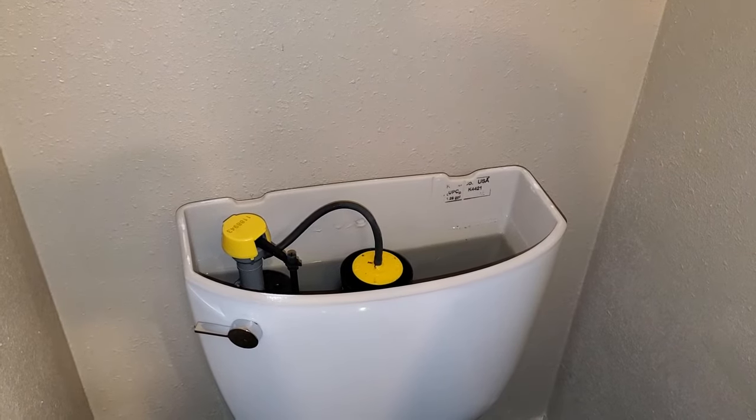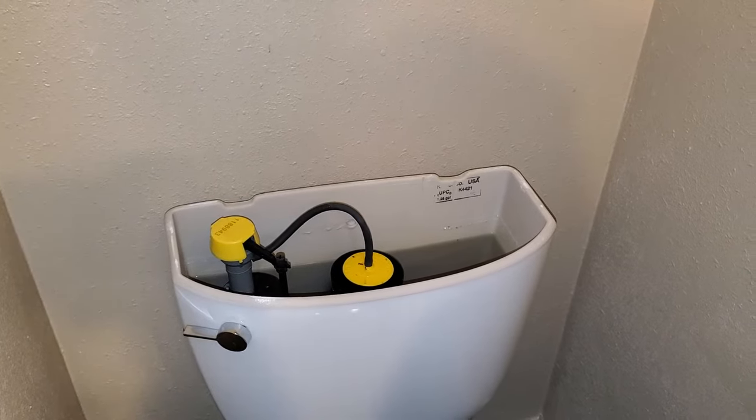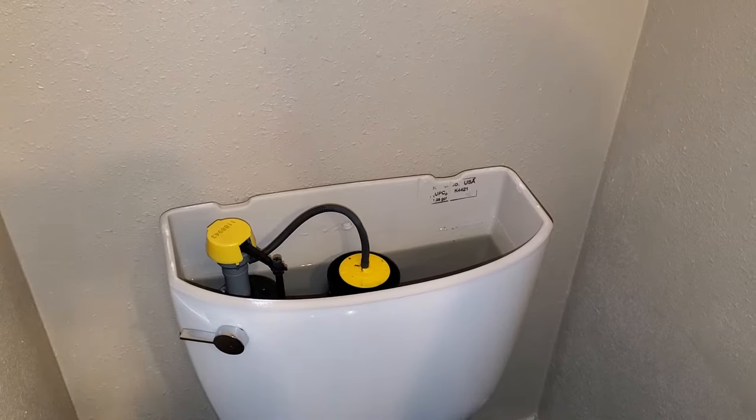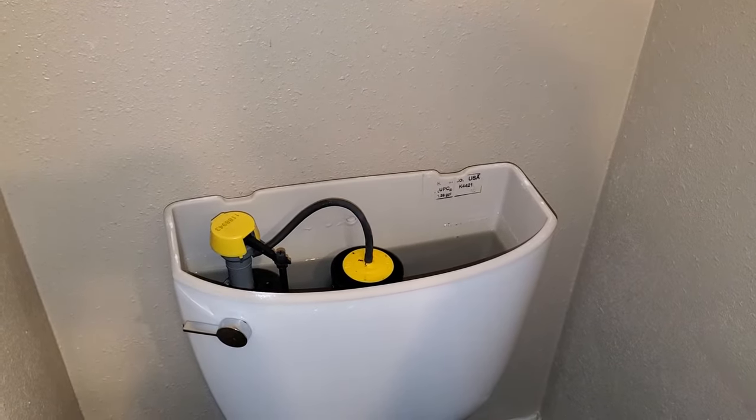Hello everyone and welcome back to Milo Farms and welcome to the bathroom today. Today we'll be taking a look at this Kohler Cimarron toilet. This particular one is the elongated bowl variety, but that doesn't really matter for today.